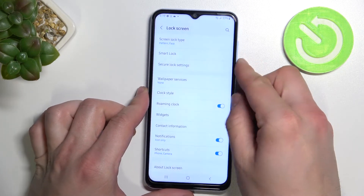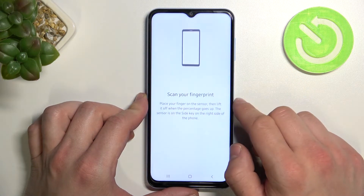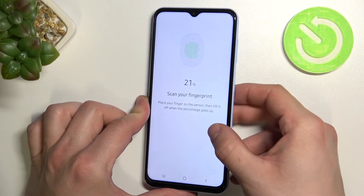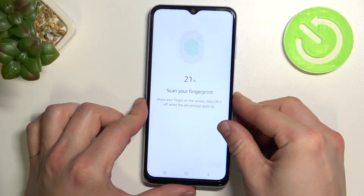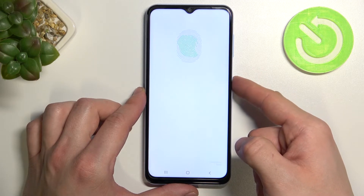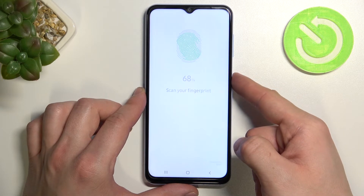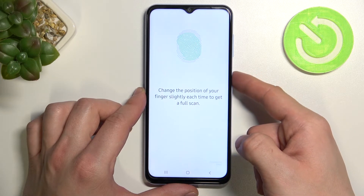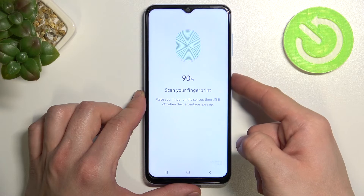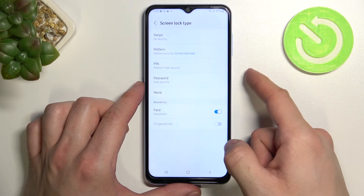And the last method to unlock the phone is fingerprint unlock. Simply enter it and scan your finger on this fingerprint scanner right here. Once it's done, I can use my fingerprint to unlock the phone.